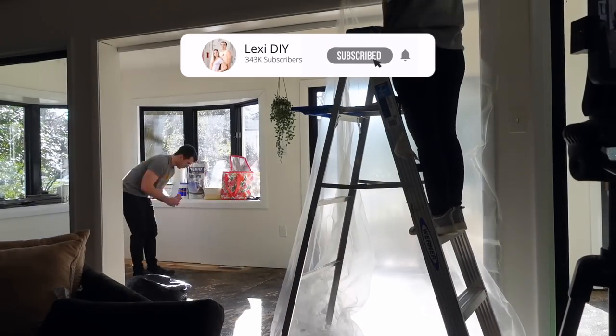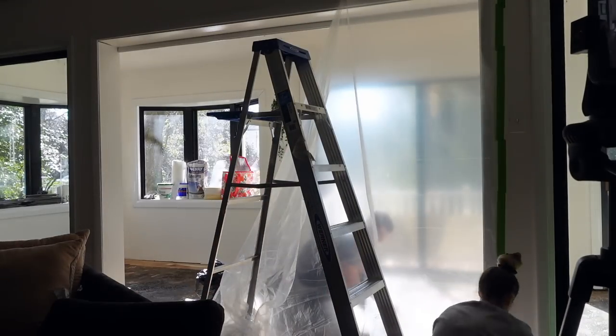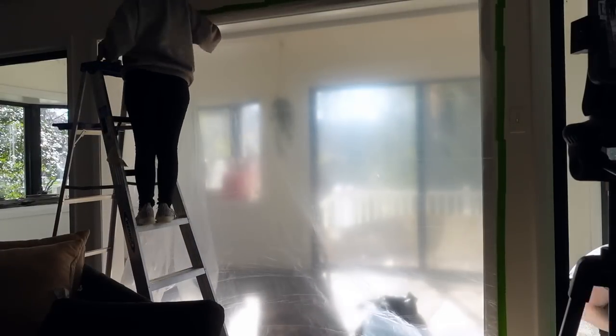Hey, what's up you guys, it's Lexi DIY and welcome or welcome back to another video. Today we are tackling — or at least starting to tackle — the most frustrating project I have ever done in my entire life.